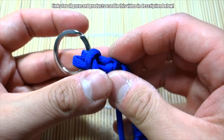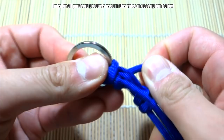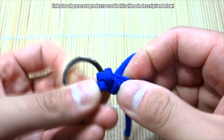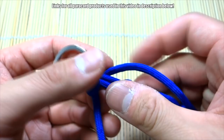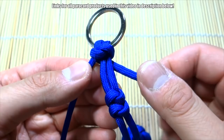Pull down on these strands and cinch all the slack back out. And there you go — that's the first one done.